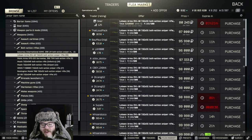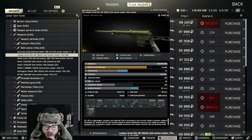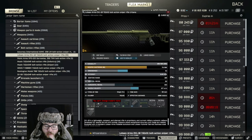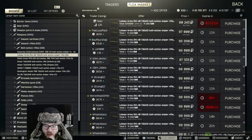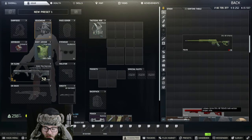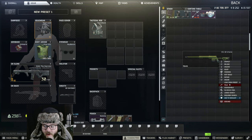Hey guys, welcome back to another UnknownHD video. Today we're going to be talking about Gunsmith Part 16. I recommend first things first that you buy the actual DVL from Skier himself, because it comes with the muzzle on it and this muzzle you cannot buy off the shop right now — at least there's nobody selling it. I tried to build with one that didn't have the muzzle and I couldn't buy it off the market.